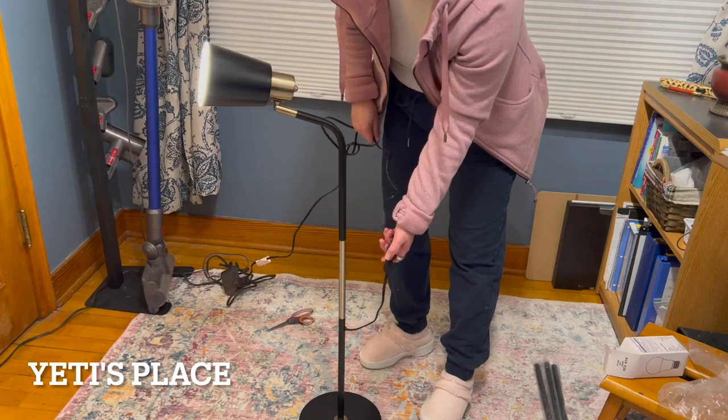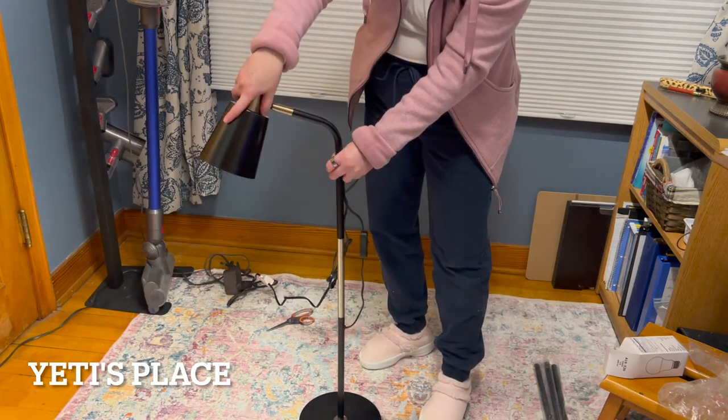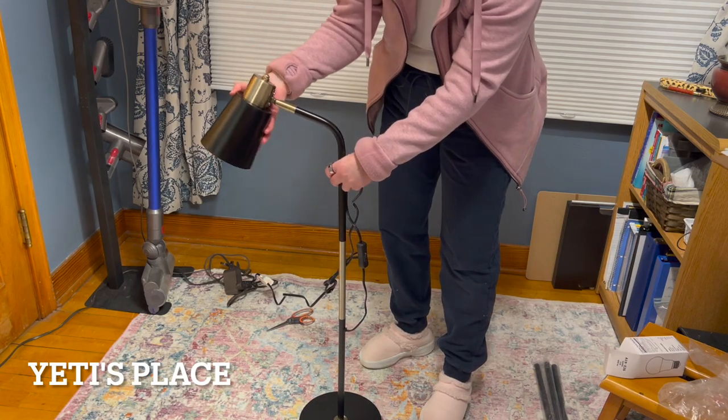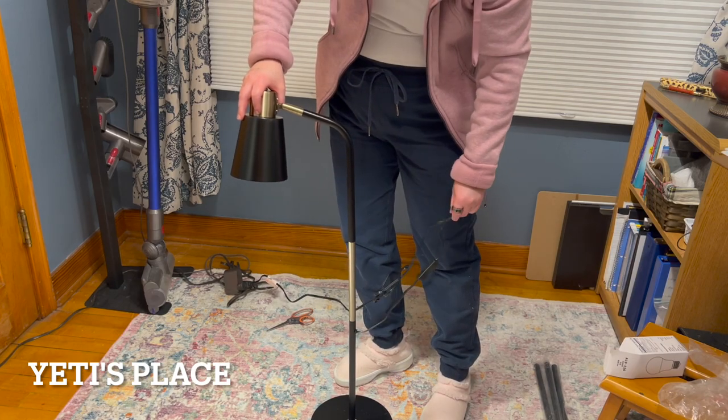There's the on-off switch. This can be moved any which way that you'd like, so that you can easily be able to read wherever you are. And it works great on a table.